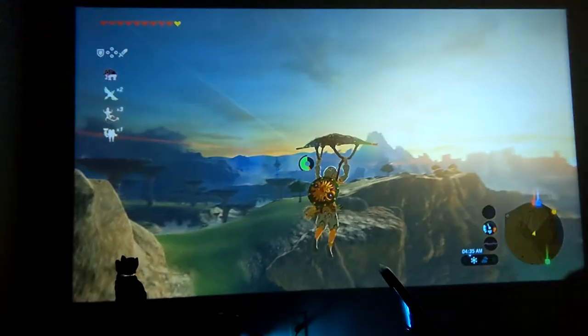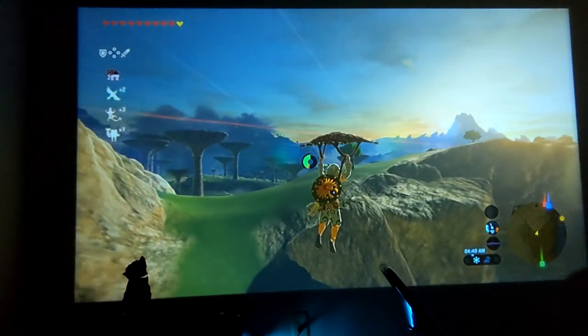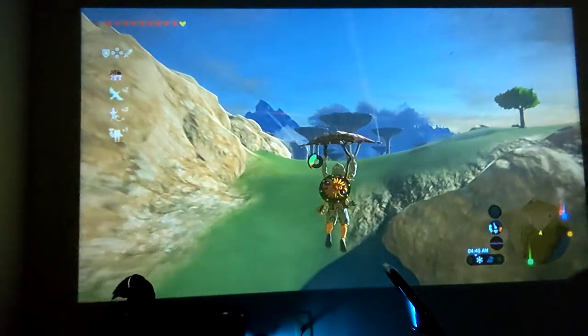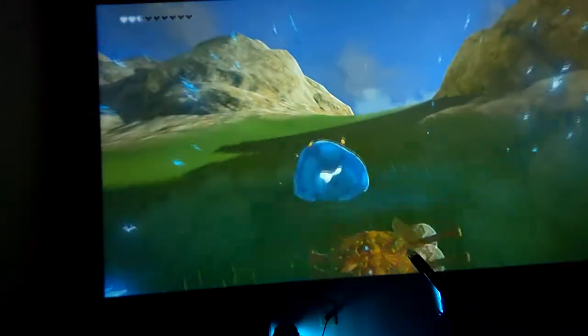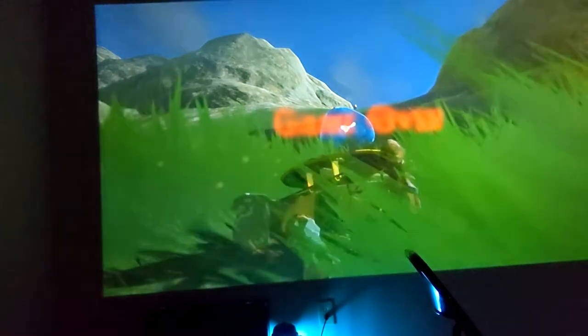My cat just popped into the frame — so that happened. This is Breath of the Wild and it looks beautiful on this projector actually. I also suck at video games, so expect footage like this of me trying to blow myself up — I wasn't trying, it just happened.